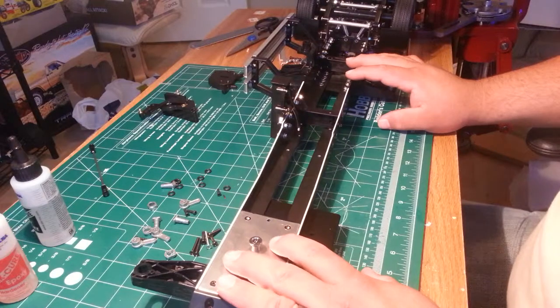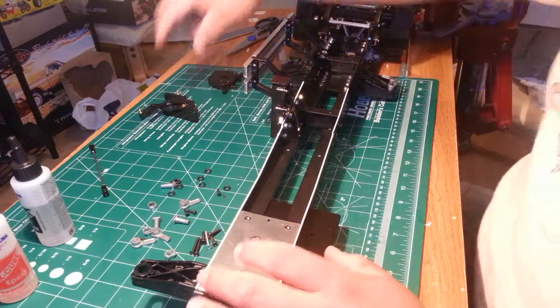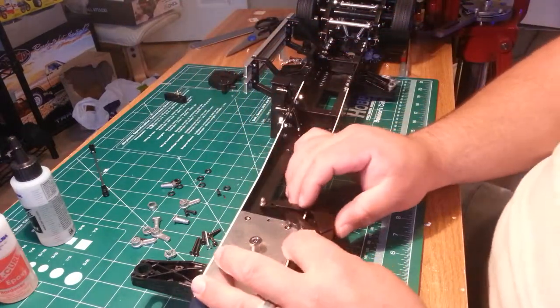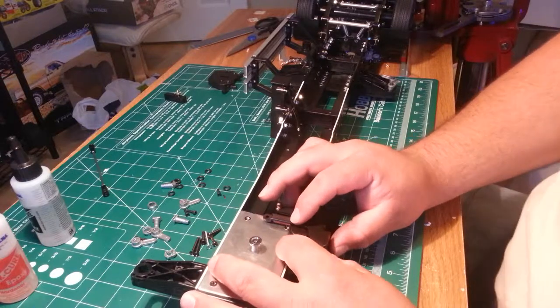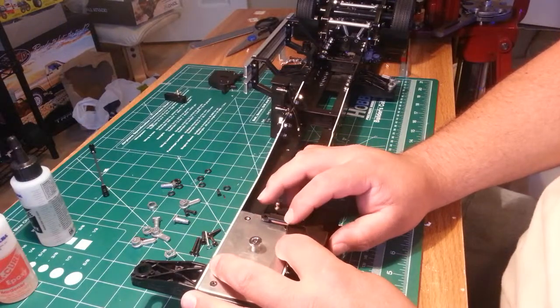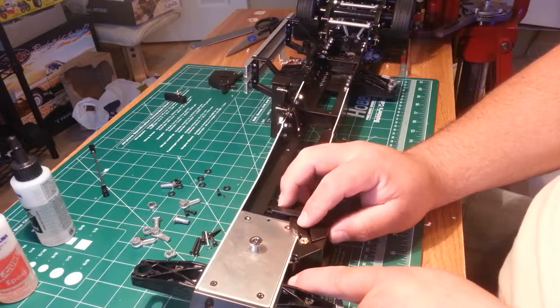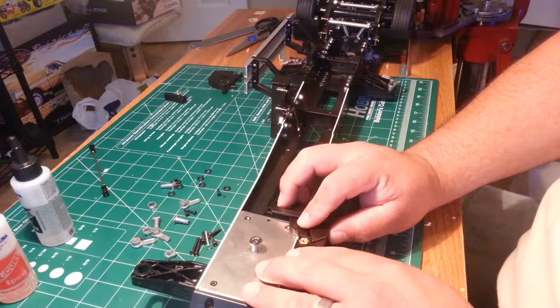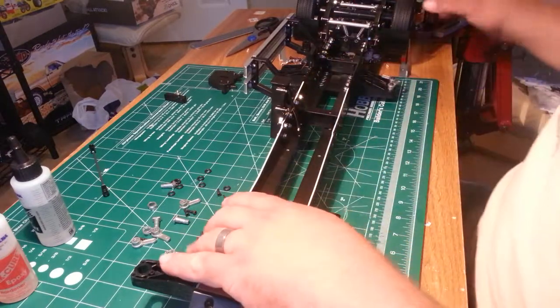Now we're going to go ahead and attach our trailer release mechanism. This part goes in with a BC3 — a long countersunk — down here with a nut, a loctite nut of the thin variety.